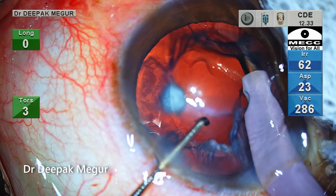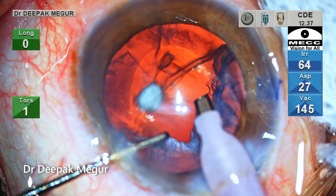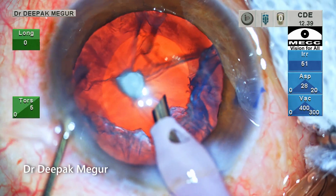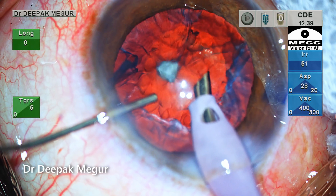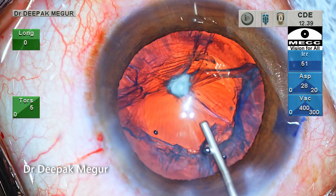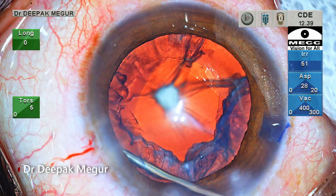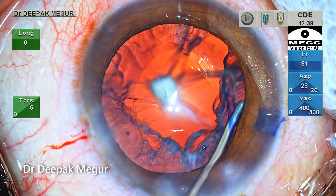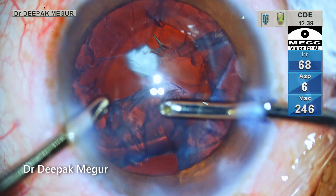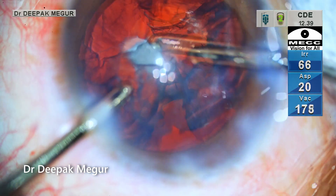The edges of the distal portion of the epinucleus are getting trimmed. Removing the proximal part of the epinucleus as the sub-incisional part is going to be challenging. Before removing the handpiece, OVD is injected into the chamber to prevent shallowing of the anterior chamber. I prefer to perform visco-dissection of the epinucleus, injecting viscoelastic under the proximal sheet of epinucleus and the oval rhexis.